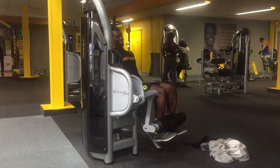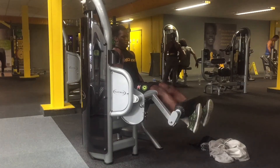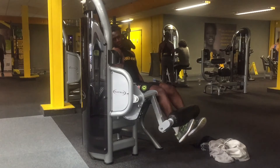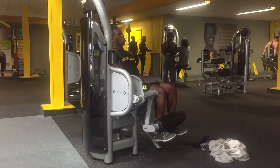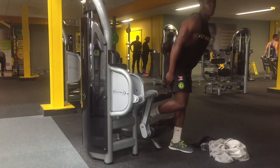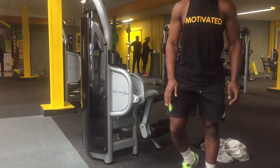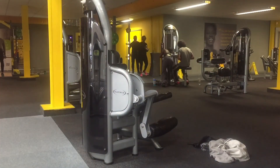In terms of form for the seated leg curl, once you're sat down, make sure your knees are parallel to the pivot point. When you're ready, grab onto the sides, lift your legs up as high as possible, and bring them back down. Not much harder than that.